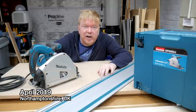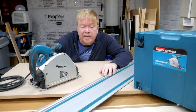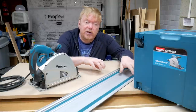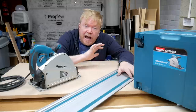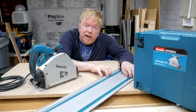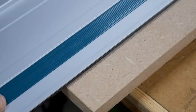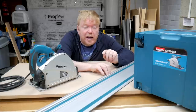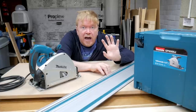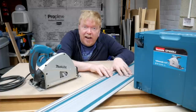I love using my track saw in the workshop. It gets used on virtually every project and I particularly love the way in which you can get straight and accurate cuts simply by aligning the edge of the track saw guide to the pencil marks on your workpiece. But there's one particular cut where you need to allow for the width of the blade, for which I've designed a little guide to help get that all-important track aligned correctly with your pencil marks.